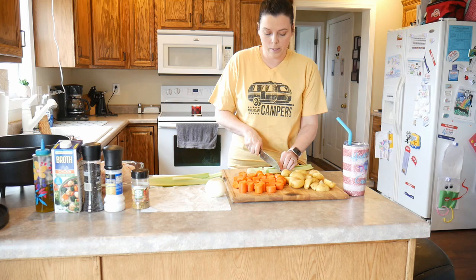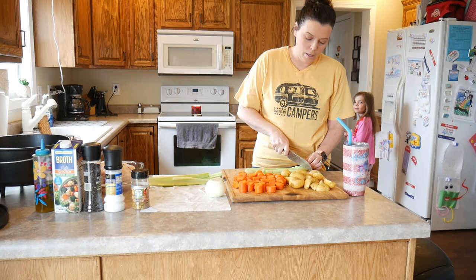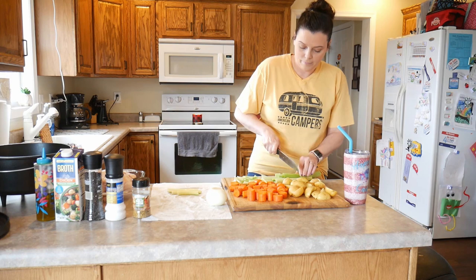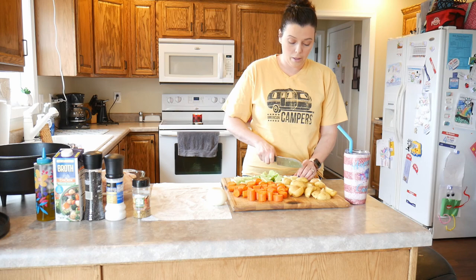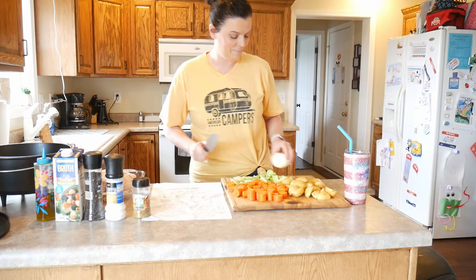For the celery, same as the carrot — you want some big pieces. The celery is really in there to add a little bit of crunch and to help season. The celery also adds some moisture to the recipe, so when you're cooking, especially if you don't have a whole lot of chicken broth, the celery releases moisture as it cooks.